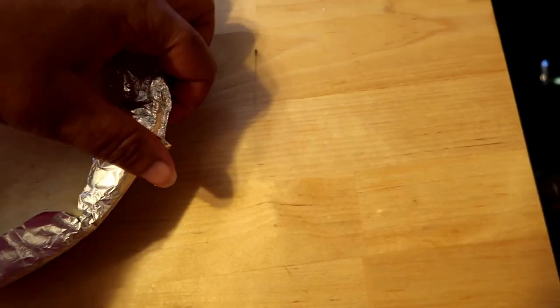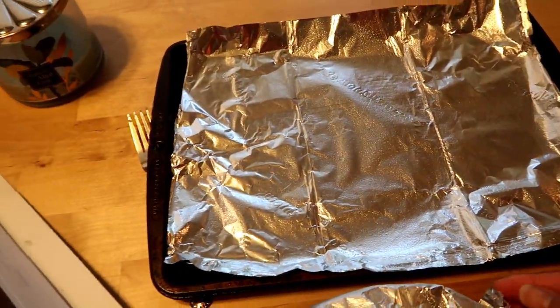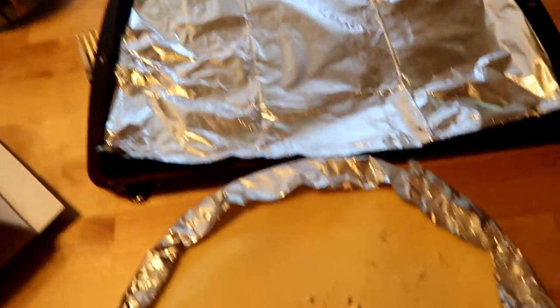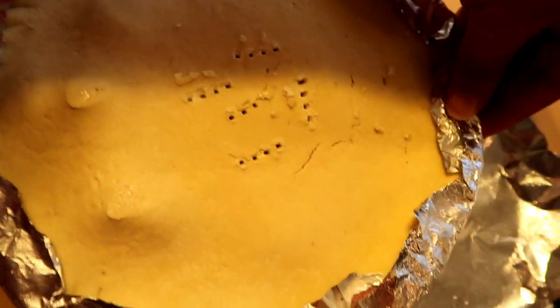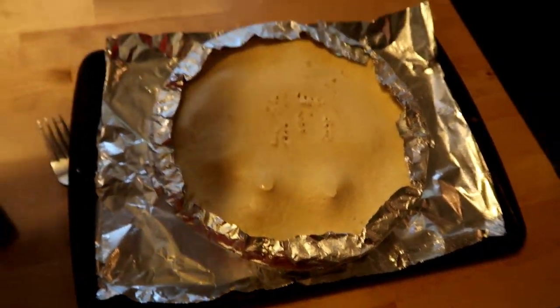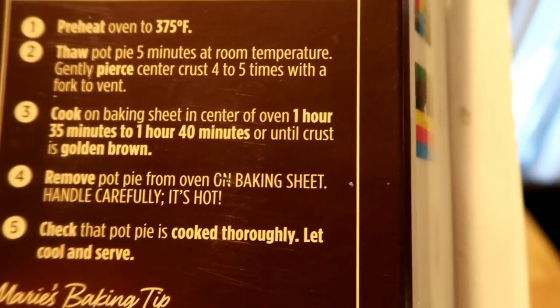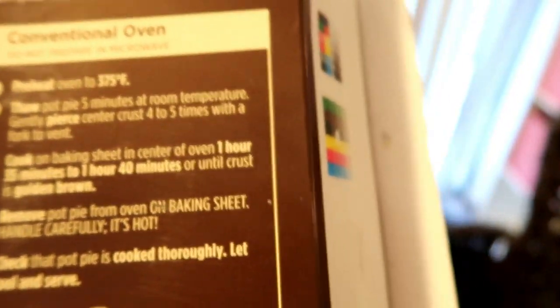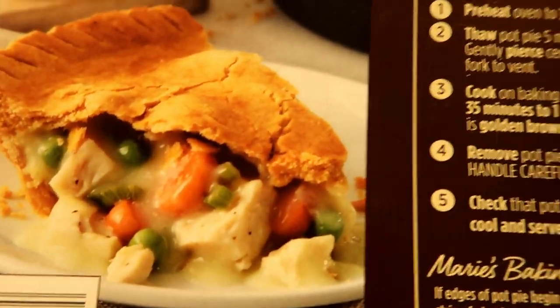I have a baking sheet here. I was going to use parchment paper but ran out, so we're going to put this on top of the baking sheet. Voila, that is perfect. Now we're going to put it in the oven for one hour and 35 minutes, maybe one hour 40 minutes — let's do one hour and 35. Hopefully it looks like the picture when it comes out.